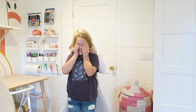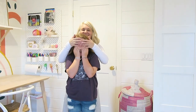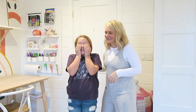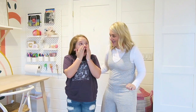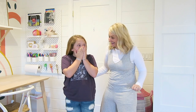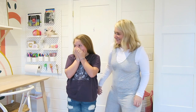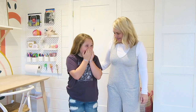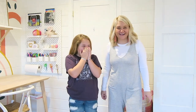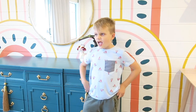We brought Maren in and we're going to surprise her with her new room. So, on the count of three — one, two, three — open your eyes! Do you love it? Oh my gosh, it's so cool! Do you feel like it's a big girl room, like a teenager? It's so cute. It looks pretty. What's your favorite part? What do you think of the room?